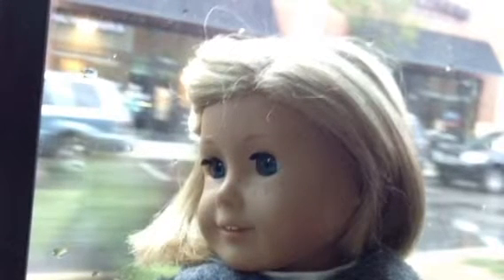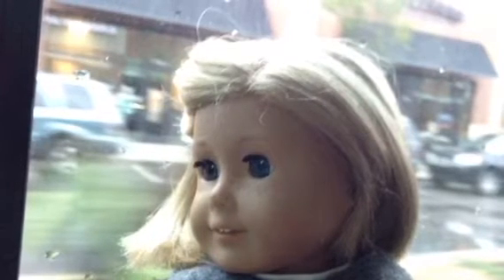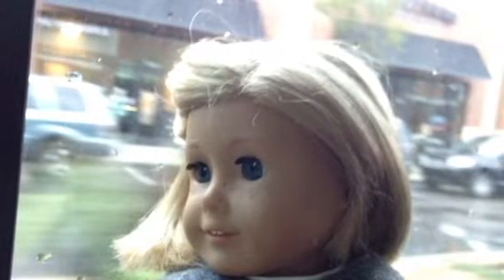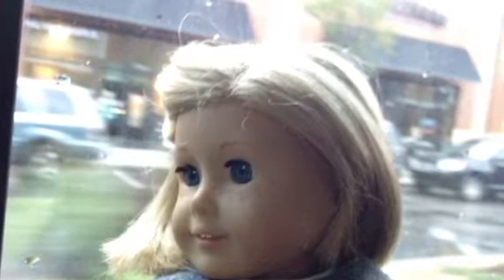Hello everyone, it's Butterscotch Biscuit AG Dolls here, and today I'm going to be dressing all of my AG Dolls in Halloween costumes. I'm really, really sorry for the awful quality of the film. Usually my phone works better than this, but I guess when I was filming that it didn't. So just keep that in mind, and if you can't tell what anyone is being, I will do separate videos on them all.